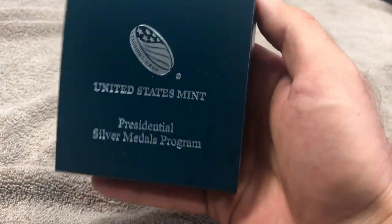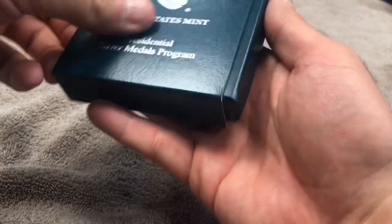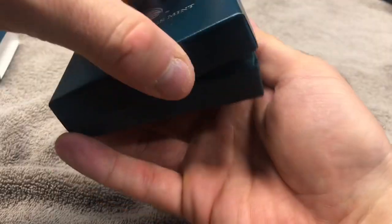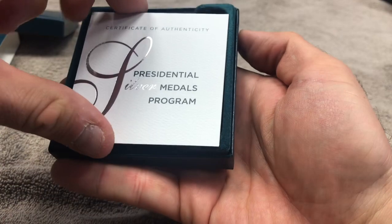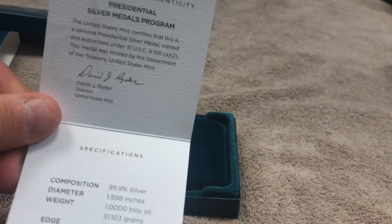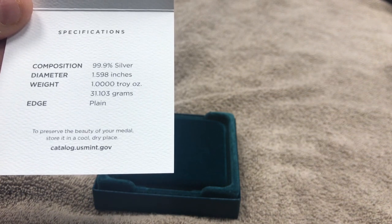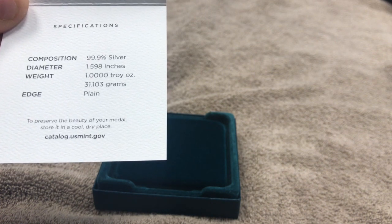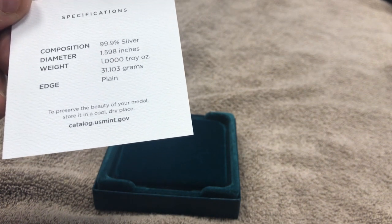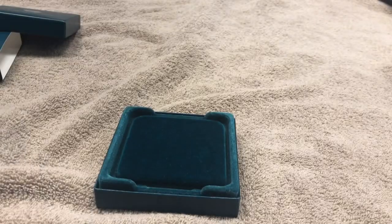It comes in a nice little turquoise-colored box. We're going to slide this open and the first thing we see is the Certificate of Authenticity. It says three-nines fine silver, 1.598 inches, weight is one troy ounce / 31.103 grams. Because it is a medal and not a coin, it has a plain edge — not a reeded edge.